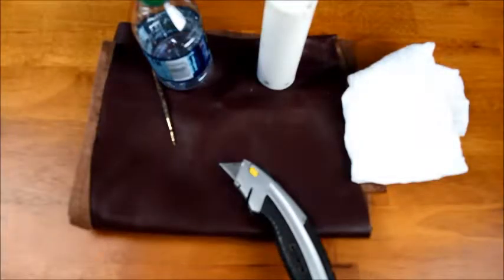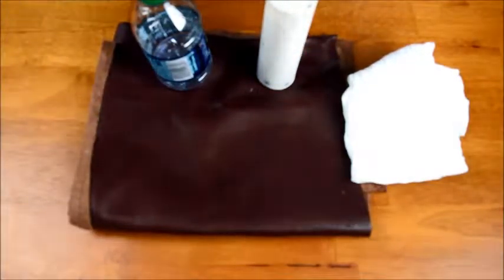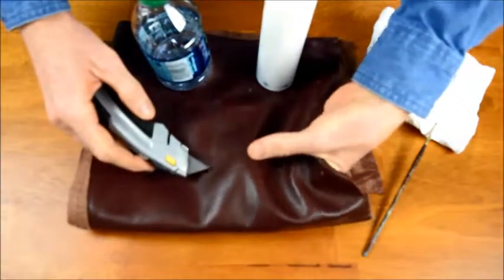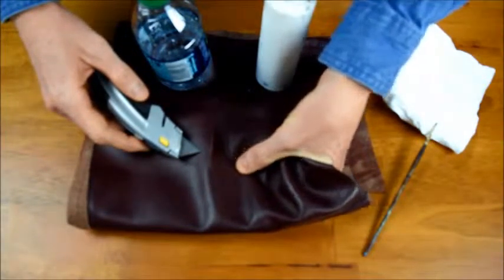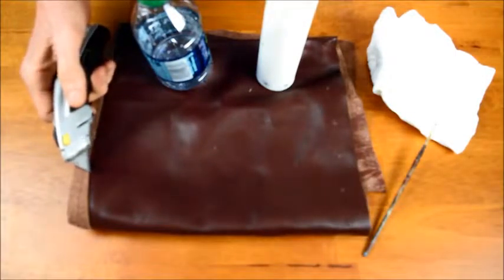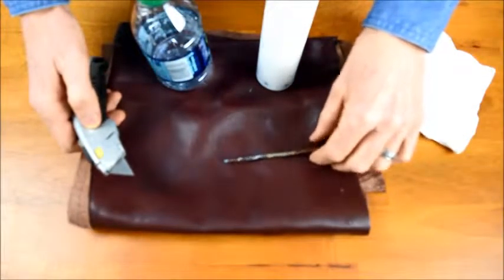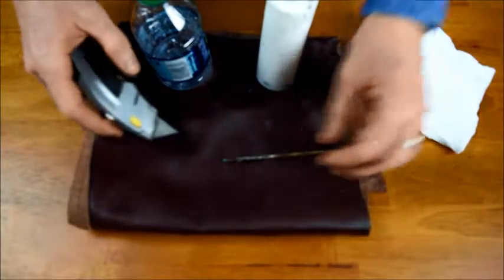Alright, here we go — fixing a razor slice in leather. Remember this scenario: it was a slice into the side of the leather. I asked the manager specifically about that, because if it was straight up and down — sliced straight through — I've been doing leather repair for 25 years and it's still a tough repair for me. In that case we'd have to say no, that's not repairable. But in this case it was sliced to the side.